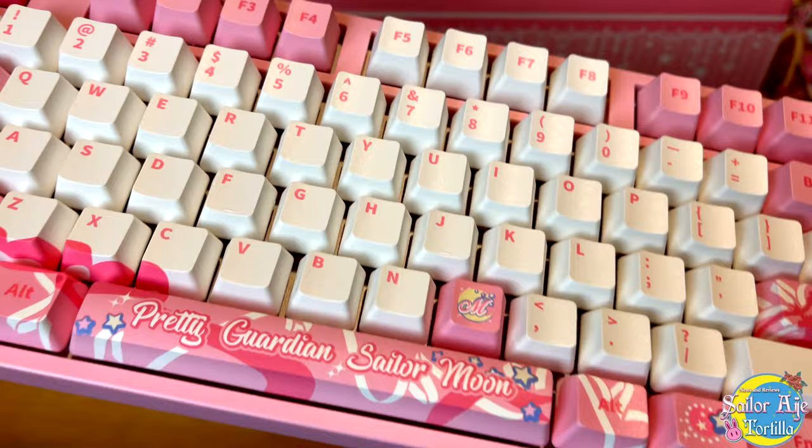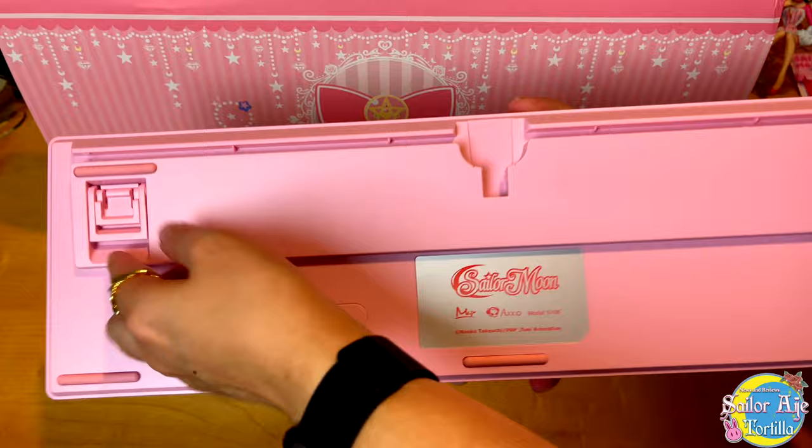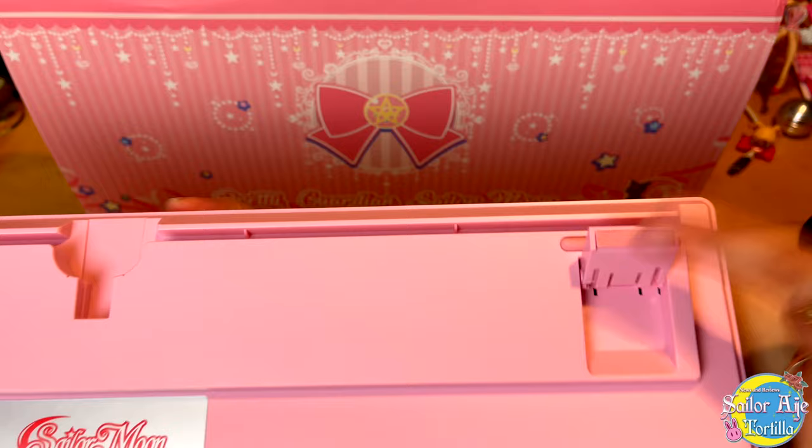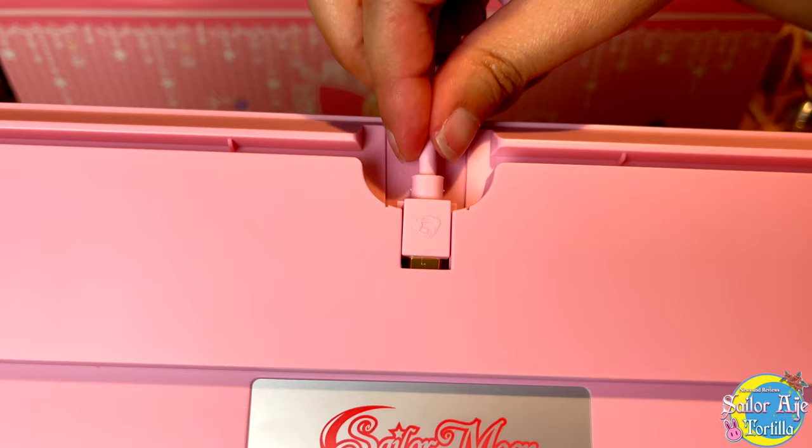This is actually the second keyboard that Akko has made. The first one looked the same but did not have all of the fun LED lights — but you could choose what switches you got. That's that clickiness I keep talking about. And it has, of course, a little stand to make your wrist not kill you. Definitely always important to be comfortable when you're using your keyboard. Here's where the cable goes, and it really just fits in quite perfectly and very flush. Isn't that satisfying?